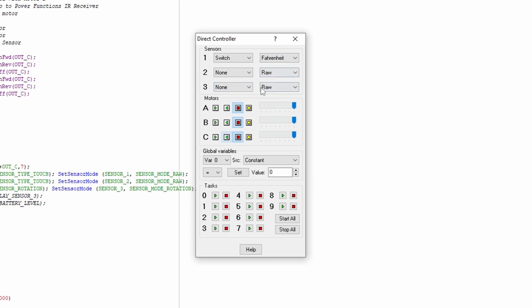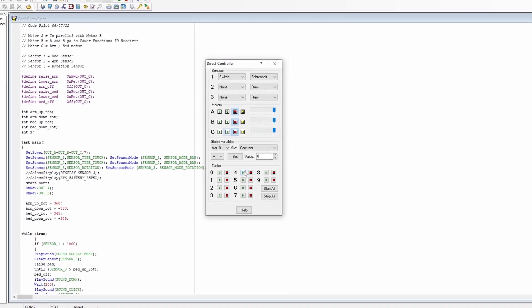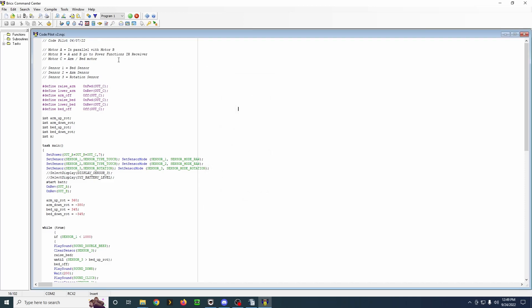You can also choose between celsius and fahrenheit if you're doing temperature. So it's just a good diagnostic tool. You can have this running, you can build something, and you can see how your sensors are going to react in real time. You can also start and stop tasks in your program, though some of these are more advanced things I'm not really going to dive into here.